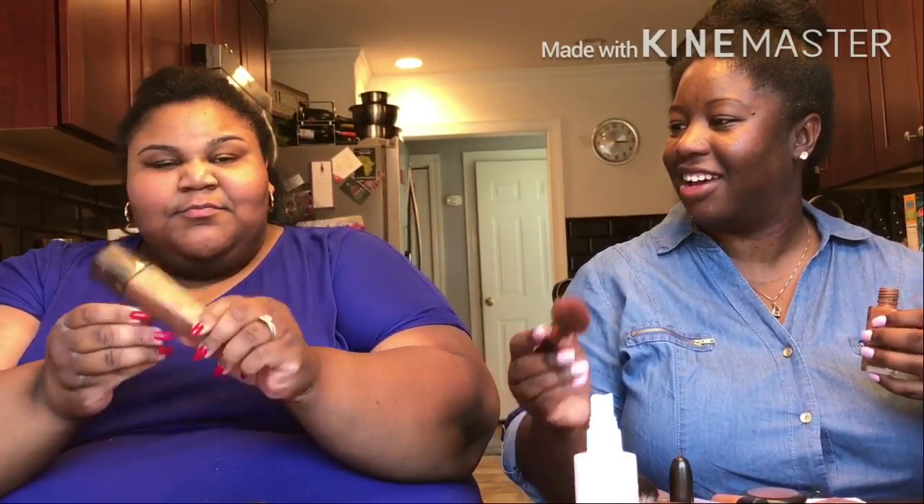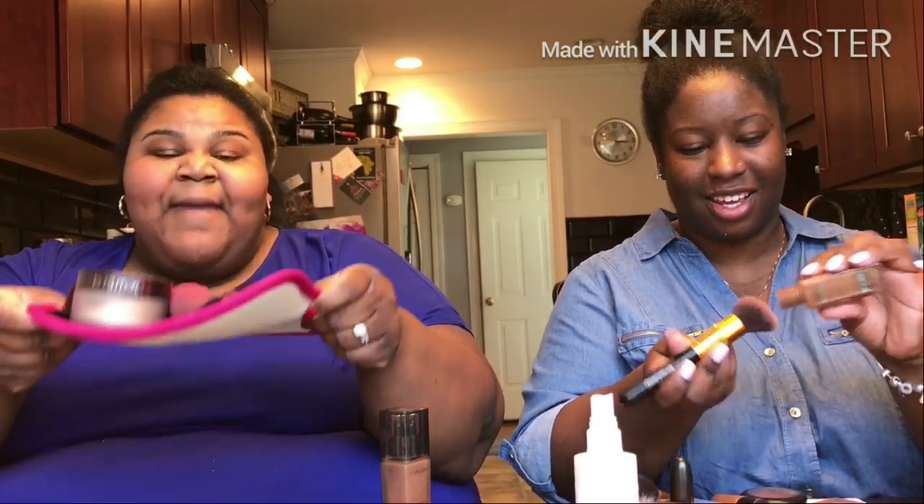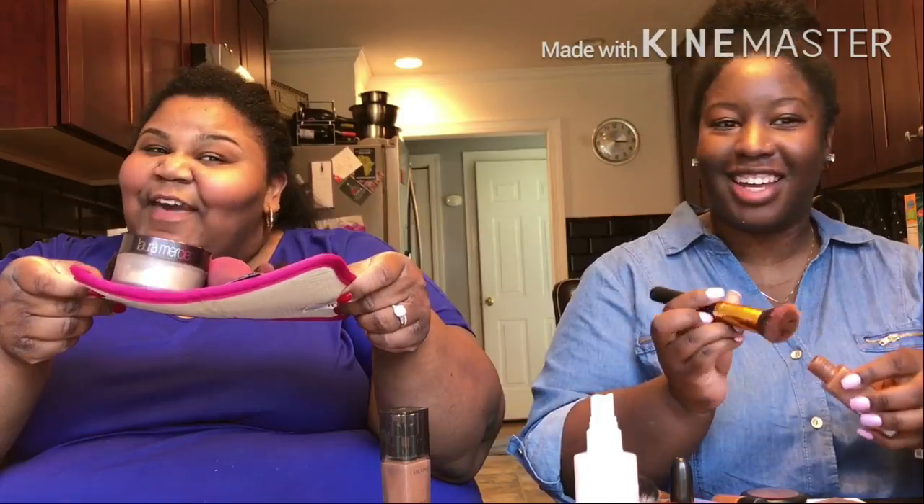So let's get started with foundation. I'm gonna be using the Maybelline Matte Poreless — what are you using today? I'm gonna use this Lancôme. I'm gonna try that one actually. And also I'm using my matte that Kelly sent me. Thank you, Kelly, for my makeup matte — shout out to Kelly.